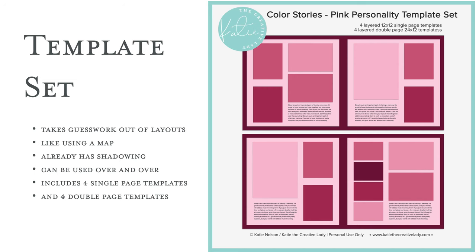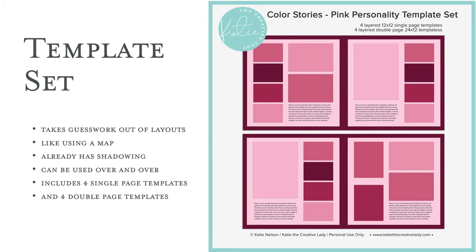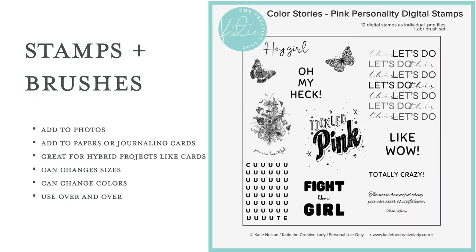The template set is like my others where it includes four 12x12 single page templates and four double page templates that are 24x12. Even if you don't use the double page templates a lot — many people like those for photo books — even if you just work in single pages, seeing how I laid out the double pages can give you a lot of creative ideas. I take the guesswork out of putting together a page; I do all the measuring and the math and the shadowing for you, and all you have to do is drag your pictures on and clip them to the spaces. The stamps and brushes for this set will become even more versatile because you can use them with any color and vary their size and effects. If you're not sure how to do all these tricks, be sure to look at my older tutorials on stamps and brushes — I'll link to that in the comments as well.